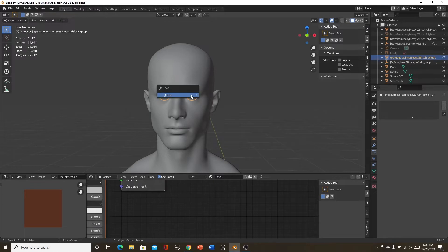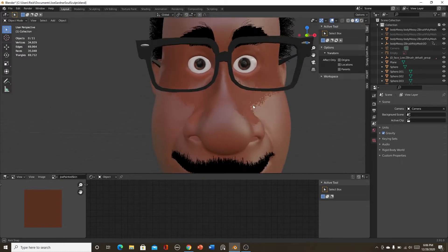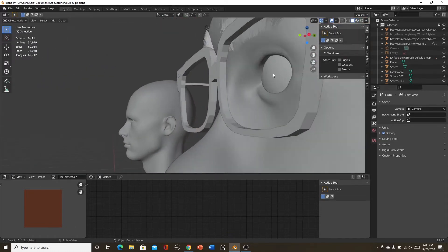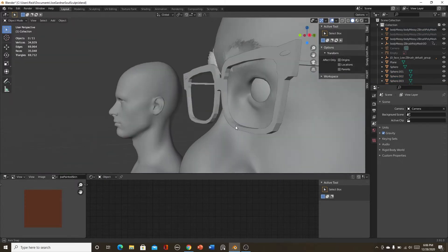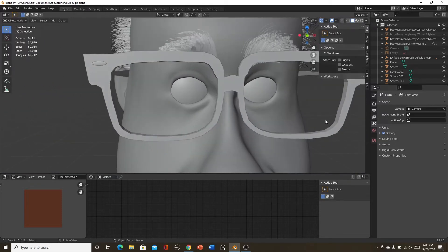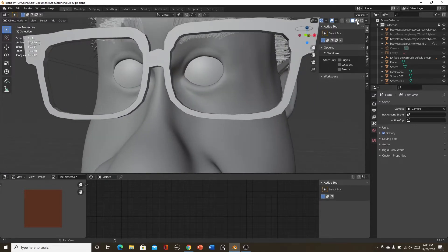I deleted the original eyes because they're bad eyes and I honestly like to make my own. They are flat — they don't have the extra iris bump or whatever you call it. A lot of people like to do that, but when you're animating sometimes it intersects with other geometry and it's not the best. I honestly just like to make them from scratch.